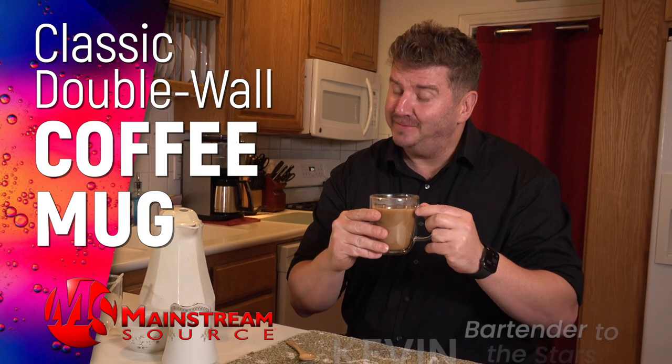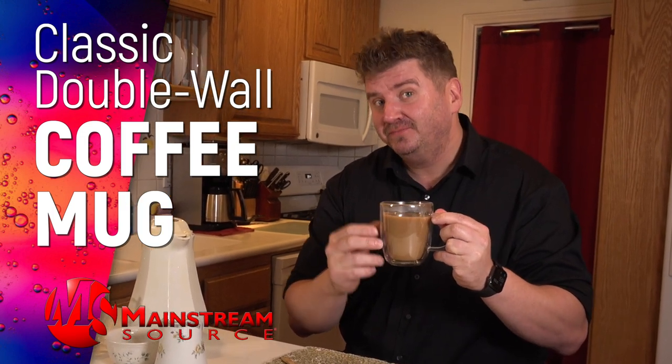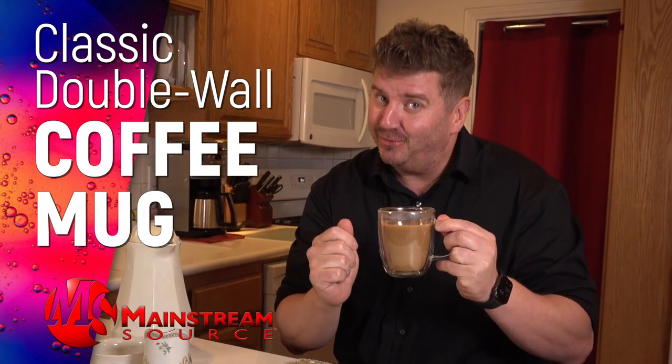Ooh. Coffee's hot. Mug's not. Because it's double-insulated.